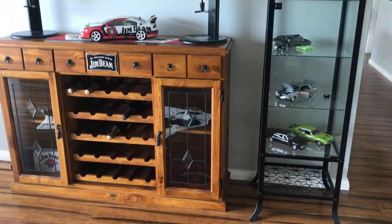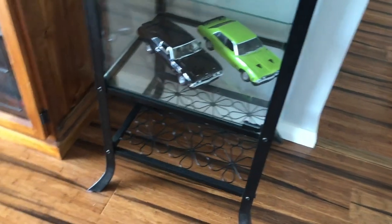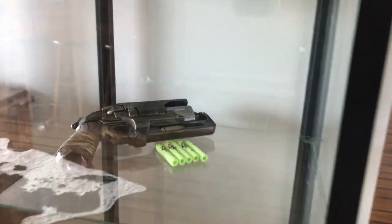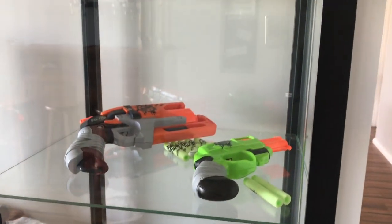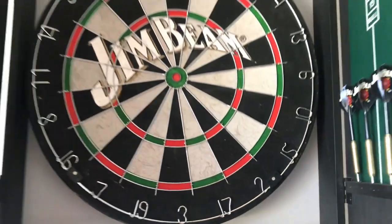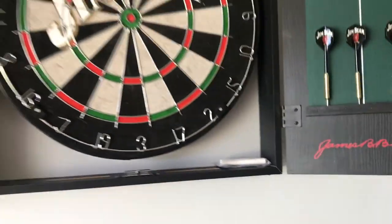On this side we have my husband's little display cabinet where he has all his model Ford cars. He's got a Nerf gun that he's steampunked and a couple of other little displays he's put up there. And here is our Jim Beam dartboard.